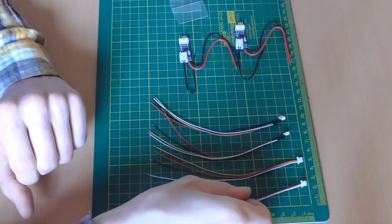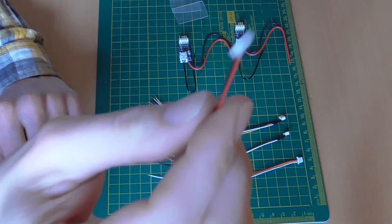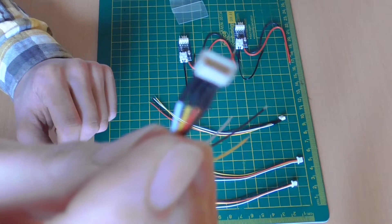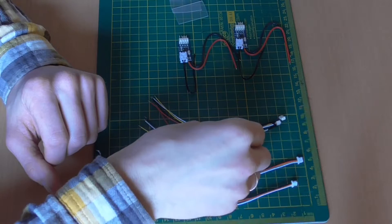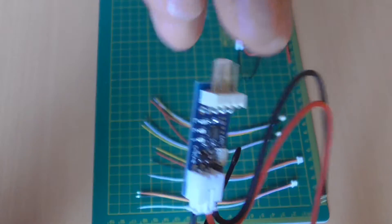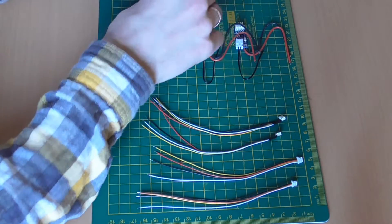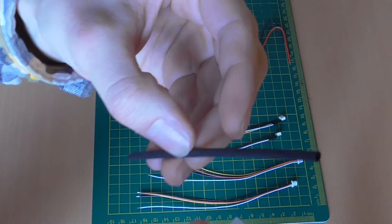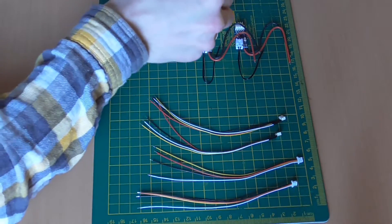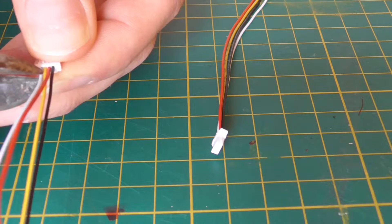For the repair you will need a pair of connectors, a pair of plugs, two PWM controllers, and shrink tubing. The white and red cables are carefully cut off from the plug. Be careful not to damage the other two cables.